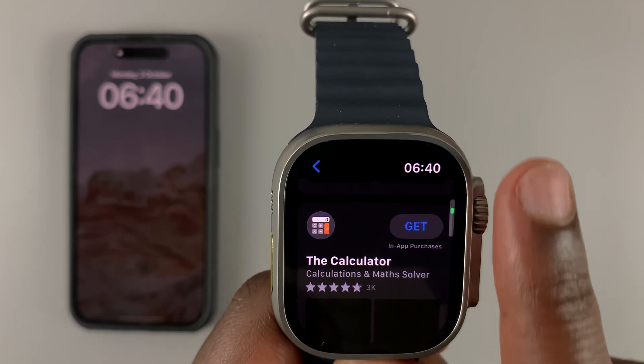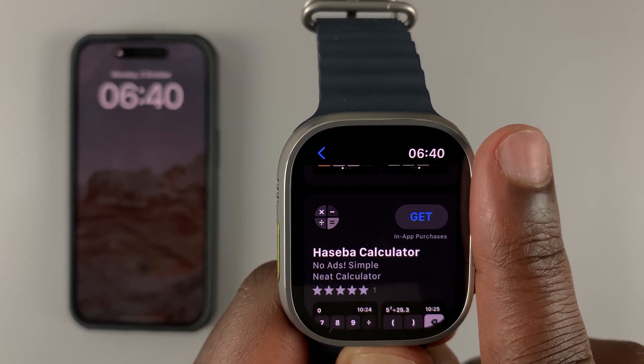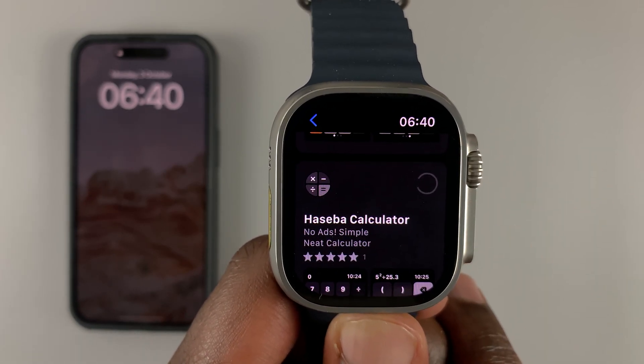It's going to search for applications. Find the one you want — let's install this one, for instance. What you need to do is hit Get.